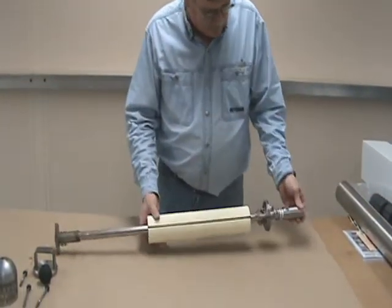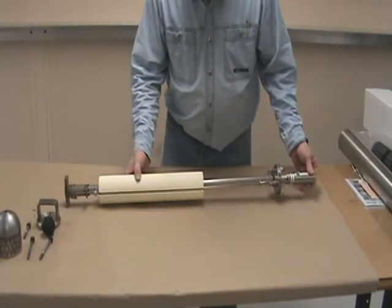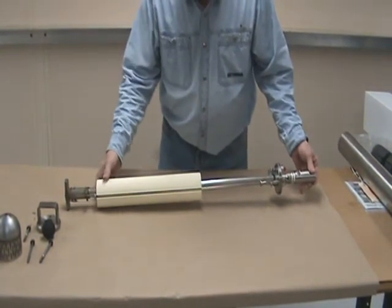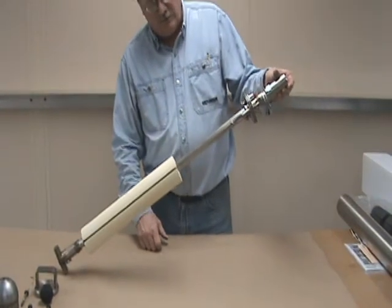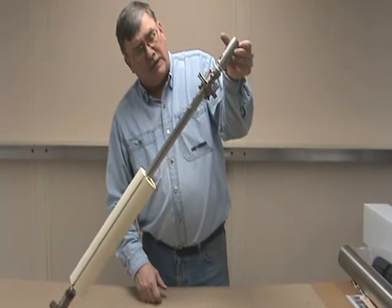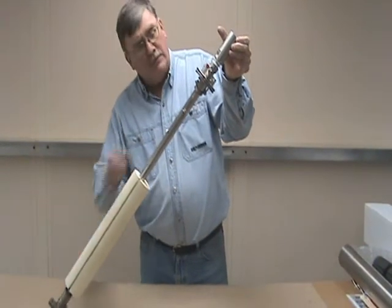I'll show that one more time. Let the float hit the bottom control rod stop. Raise the pump up just with the discharge check valve slowly, and when we get to the 10 or 11 o'clock position, as you can see, the float pulled the magnets apart.